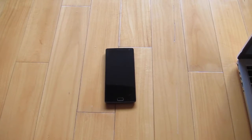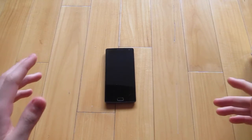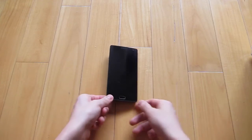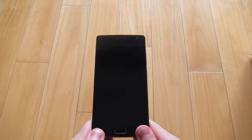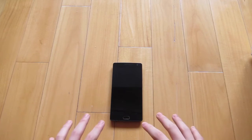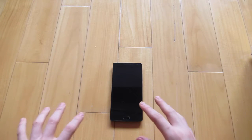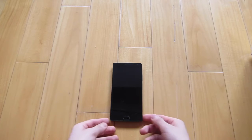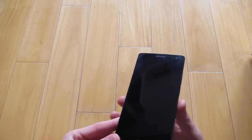Hey guys, Techrome here. Today we have a special video — I'm going to show you guys the RMA process for my OnePlus 2. Unfortunately my OnePlus 2 has a defect. There's a problem with this device and I'm very unfortunate because out of around two million devices there's only one — that is mine. It's really rare to get this problem as I read the forums and loads of people didn't have it.